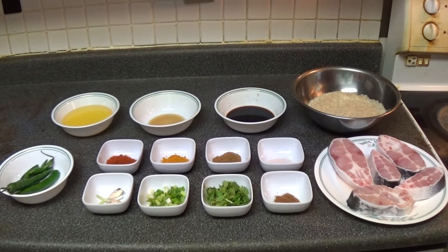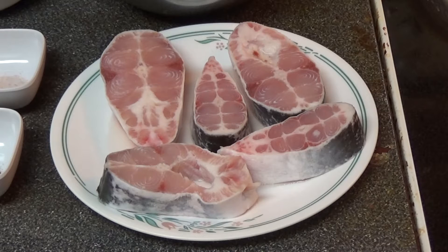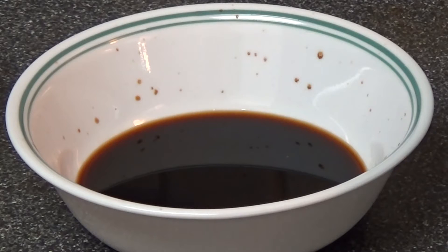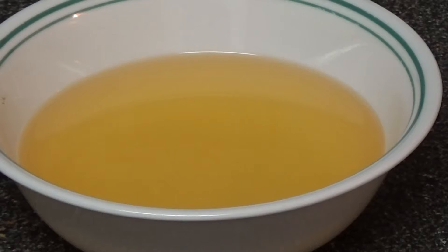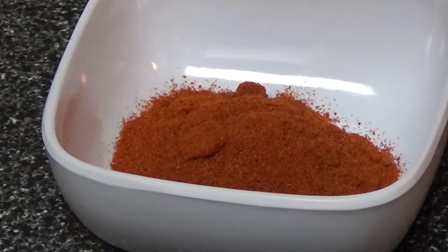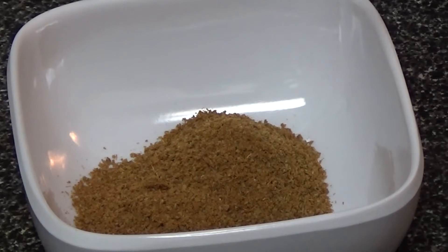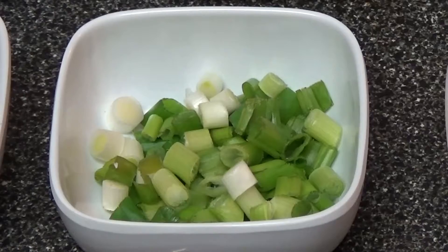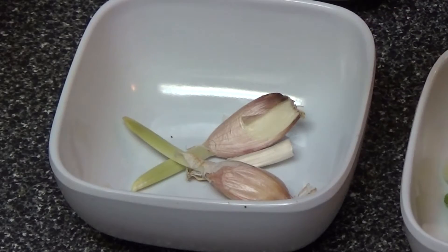We'll be using the following ingredients to cook our fish pulao. The main ingredients are about two pounds of fish and two mugs of basmati rice. Along with our main ingredients we'll be using light soya sauce, sesame oil, canola oil, long green chilies, paprika, turmeric, cumin powder, black salt, nutmeg, coriander leaves, green onion, and garlic cloves.